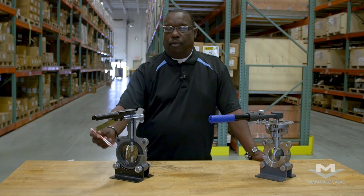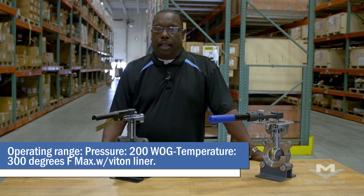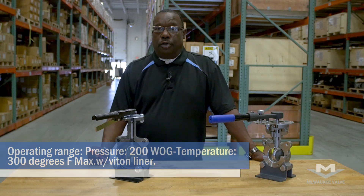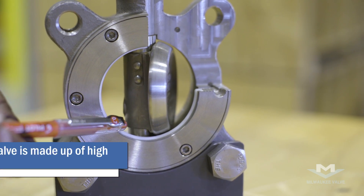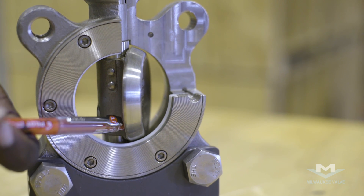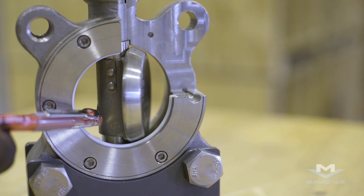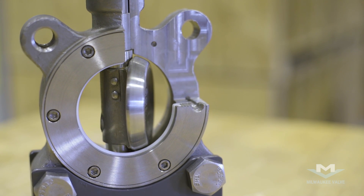Normally, the limitations of the rubber-seated valve are about 200 psi on pressure and about 300 degrees maximum on temperature if you use a special liner such as Viton. On the high-performance butterfly valve, looking at the material, it's normally a high-temperature material such as cast steel or stainless steel. The disc material is CF-8M or 316 stainless, and the liner or the seat is this white area, which is Teflon.